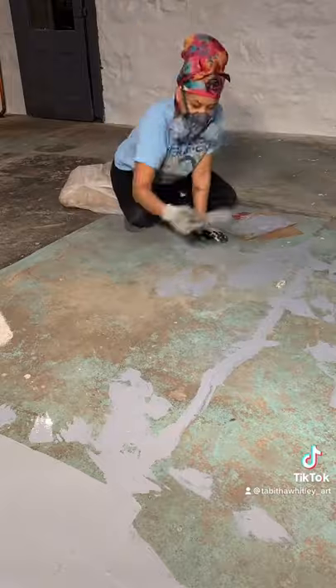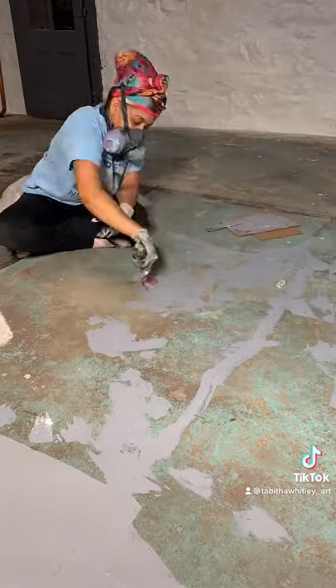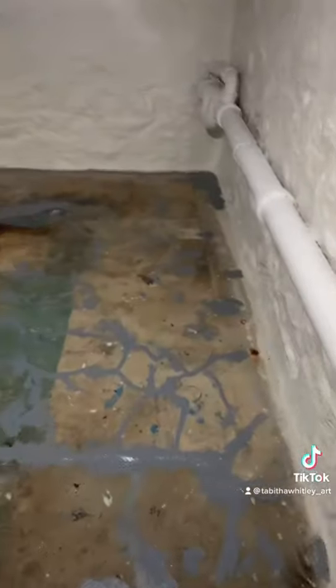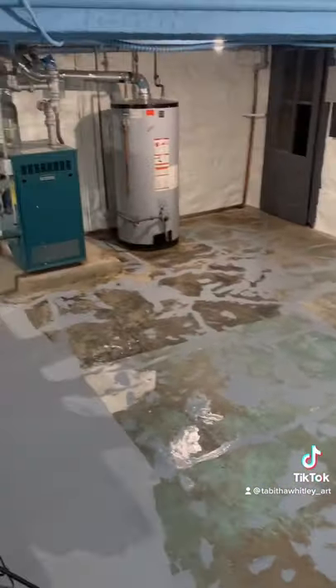I worked on this for two days with about six-hour sessions each day. But it was all worth it because now that it's all filled, that only leaves Part 3: pouring the epoxy.